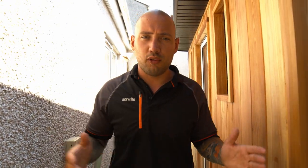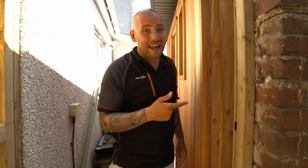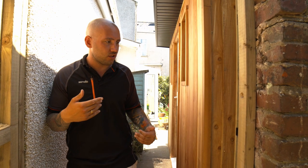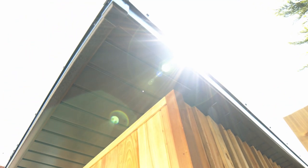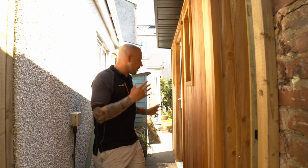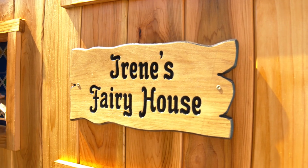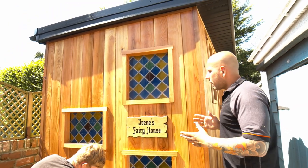We don't actually know the exact measurements because we basically built it as big as possible to fit in the space while leaving enough walkway through. We've put feather edge cladding on the side and on the back, mainly to make things easier because there wasn't enough room to pin cedar at angles in that space. We've got a black ash wood grain plastic soffit and fascia, and as always an EPDM rubber roof on top. On the front and side we've done a red cedar tongue and groove.